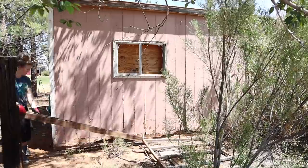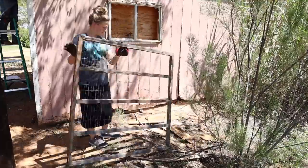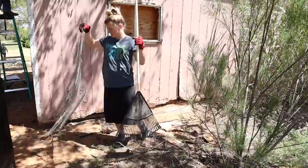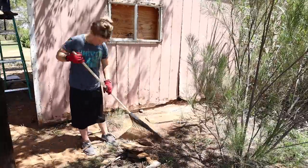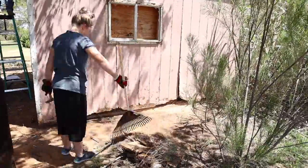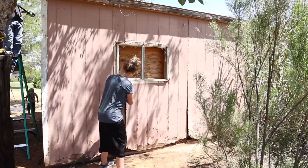They had three windows on this barn that obviously broke at one point, so they just put plywood over them on the inside. We are going to completely remove those, put siding over them, and then just have one big window on the left side of the barn over here. We actually got an antique window to put over there — it's really neat. I'll show you that later on in the video.